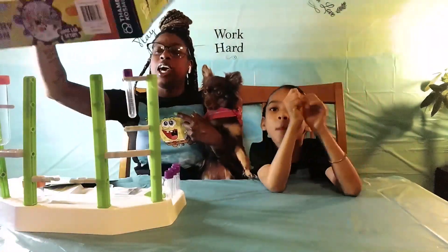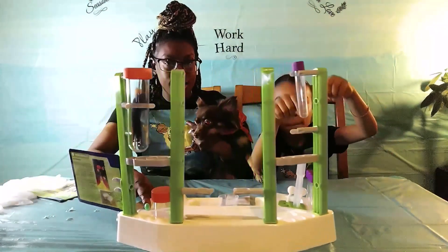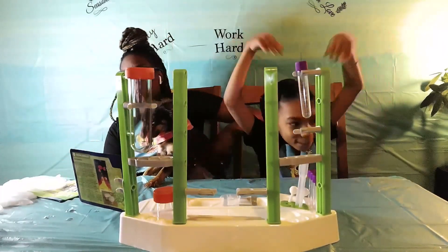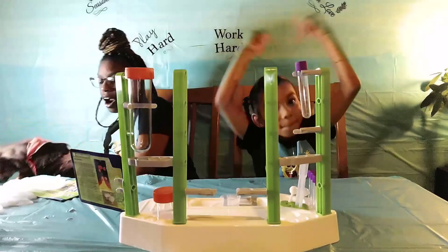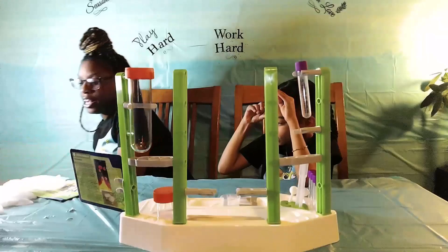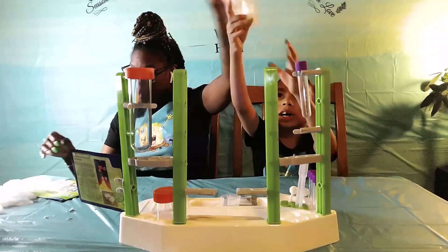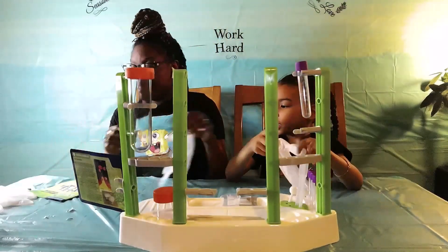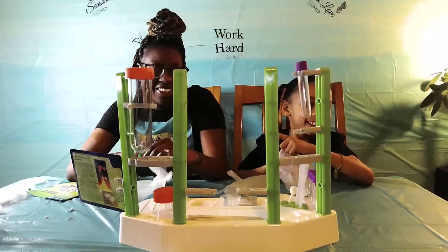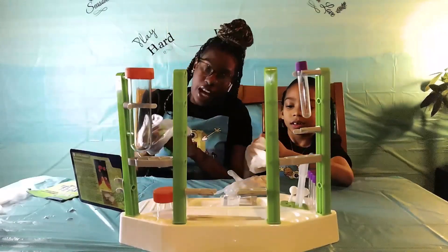So we're going to get started! And we're going to see what we need. For our fine experiment. Get your hands over here. So you guys, say bye to Hazel.